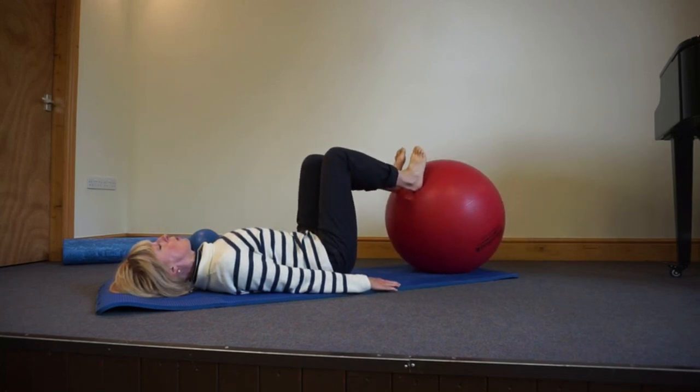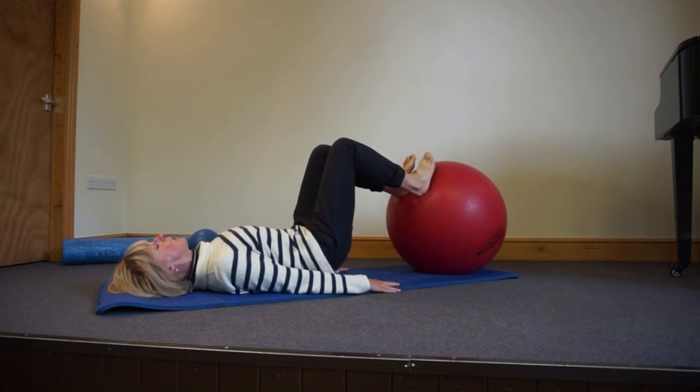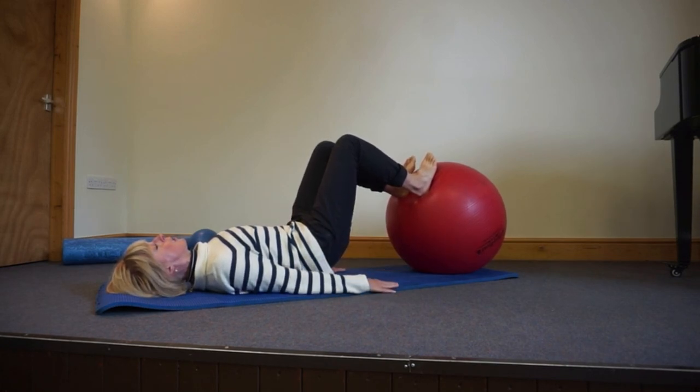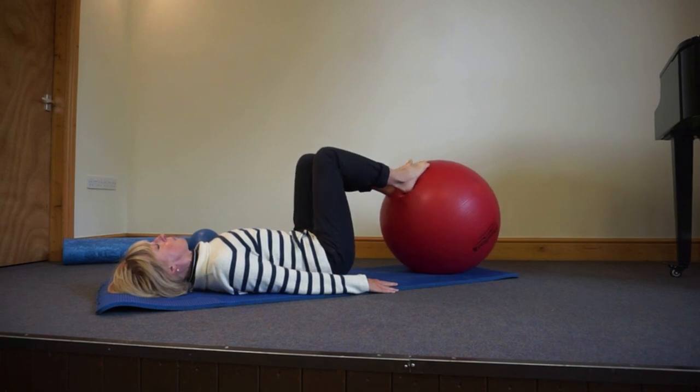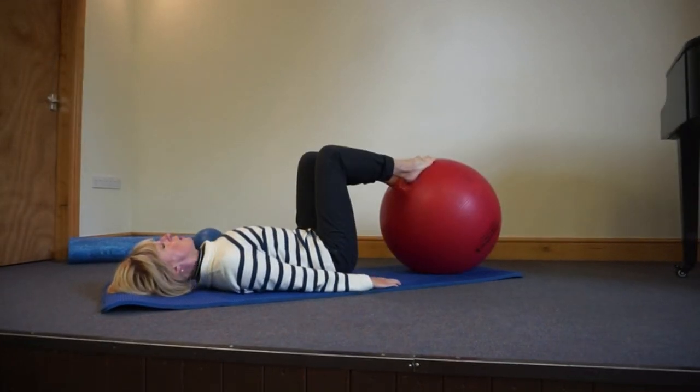Don't be deceived by how simple and small this movement looks. You're really starting at the beginning to make sure the foundations of your movement are in place before you do the more complex, integrated movements. The backs of my legs feel as though they're switching on to hold the ball. I'm keeping that angle at the hip, not trying to tuck under too much — it's more like a piece of paper curling up, just a slight curl. That is your ball roll with a tiny lift of the pelvis; it's not really a pelvic tilt, but it will lead us into pelvic tilts quite nicely.